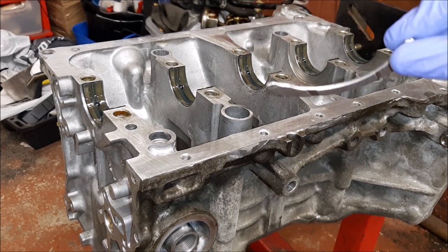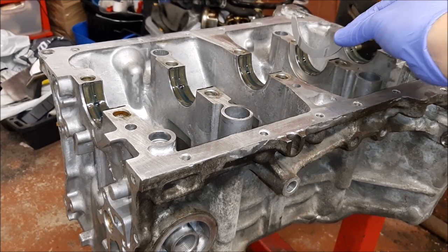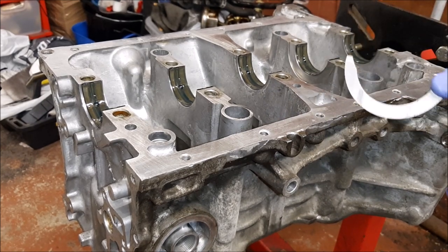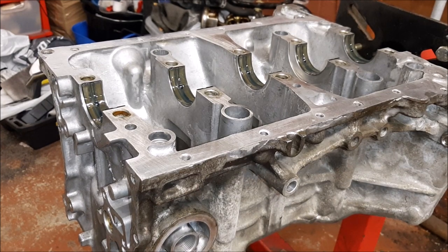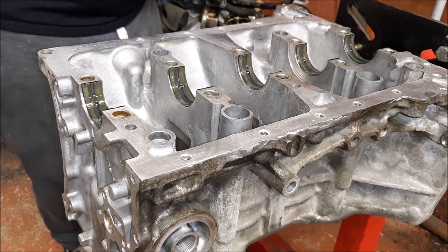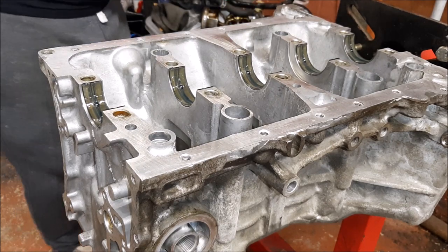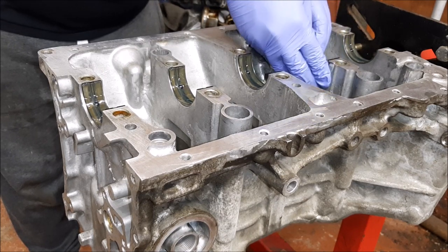These are the ACL fresh washers and bearings. They go on the outside like that and they've got little grooves that allow the oil to pass through. I'll put some lube on the back side to help it stick.